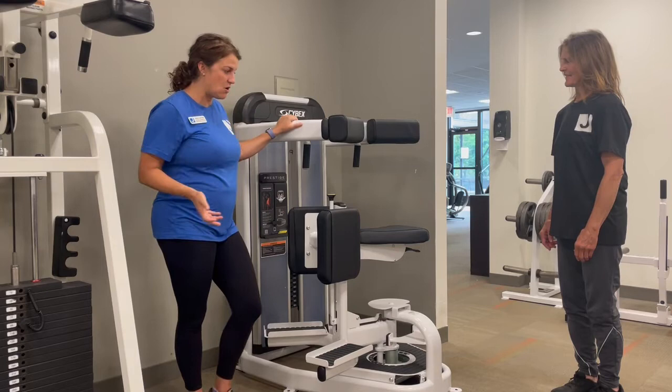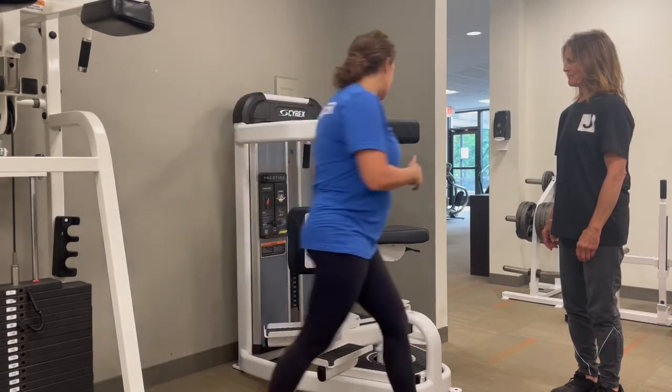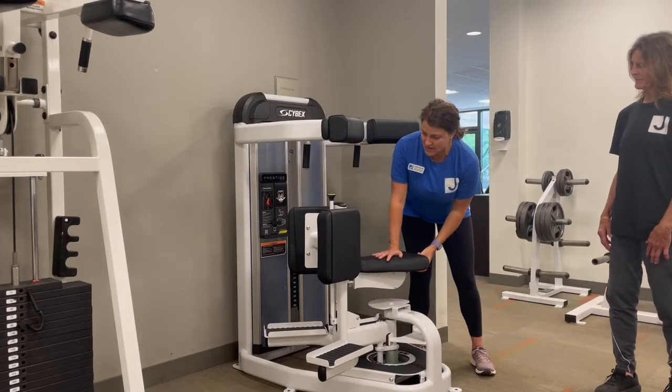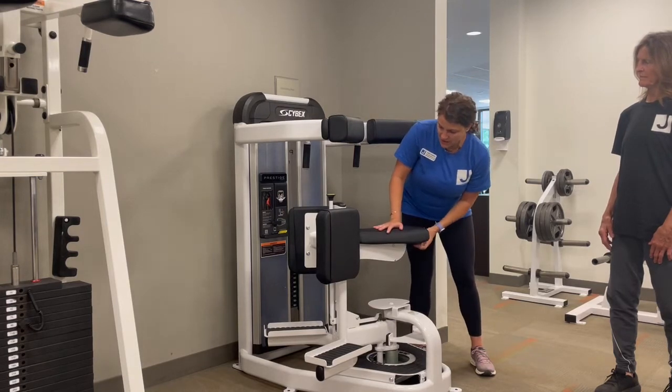Amy's going to be our demo. First thing I'm going to do is set up the seat for Amy. This is based on height and comfort. There's a button in the back — you can push it up or down. The shorter you are, the higher it will go. So Amy is set right around two.